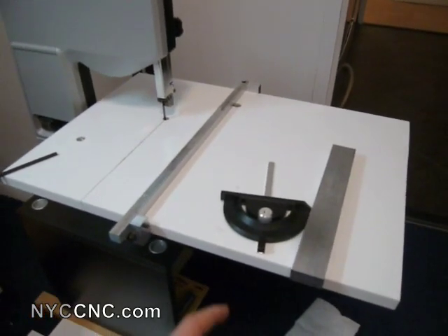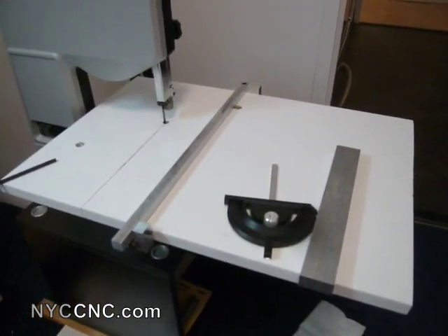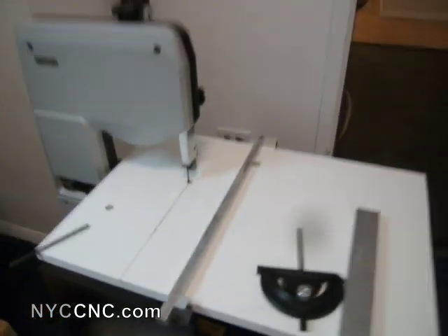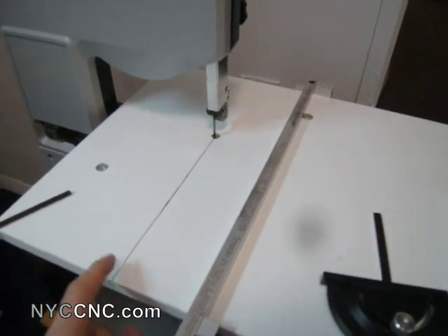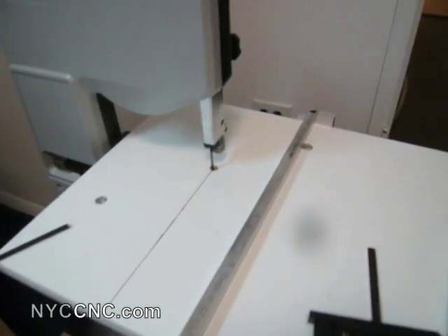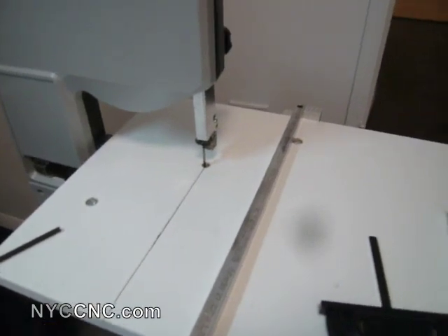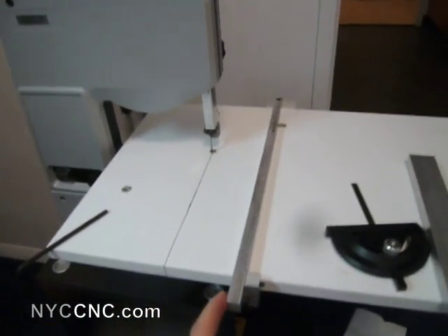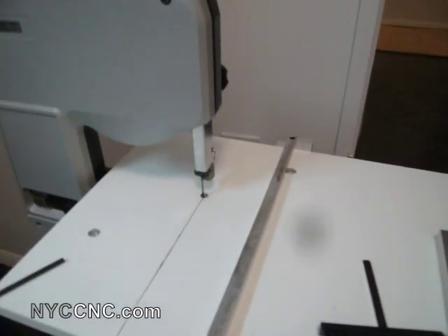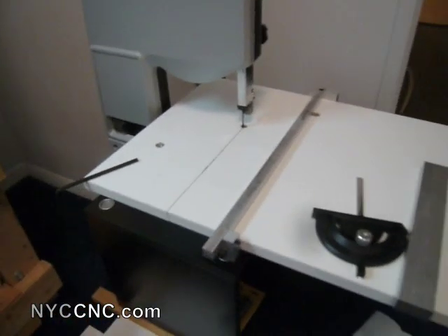So I went out and purchased a $10 shelf from Home Depot and cut it down to about 20 inches wide. Then I spent some time measuring out where my feed line would go and bolted it to two bolt holes that were already in the underlying table. The trick was just to take my time to make sure I got it perfectly square, because the fence is only as good as the table is square to the blade.